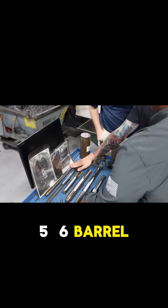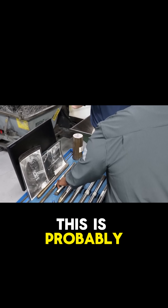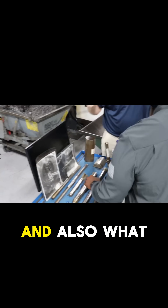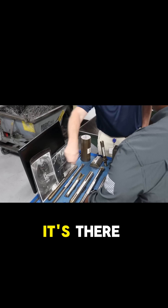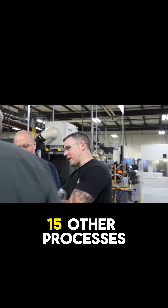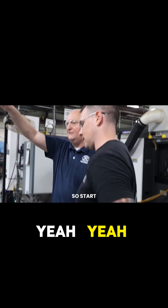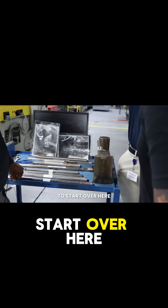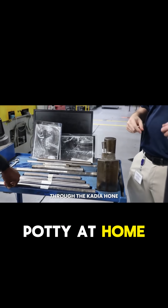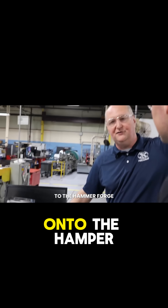This is the 5.56 barrel before and after — interesting comparison. This is probably being used on a 249 SAW. We'll also cut back an inch here and an inch there. There are probably 15 other processes that have to happen before it gets there. This whole process is for hammer forging, but the military barrel will start further back and go through several other operations just to get prepped enough to make it to the hammer forging stage.